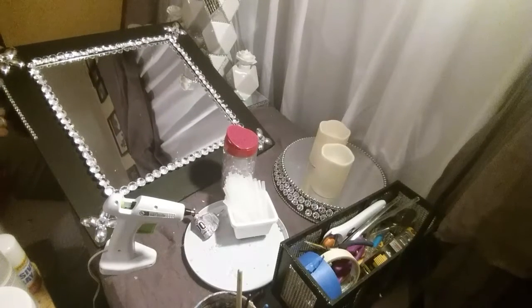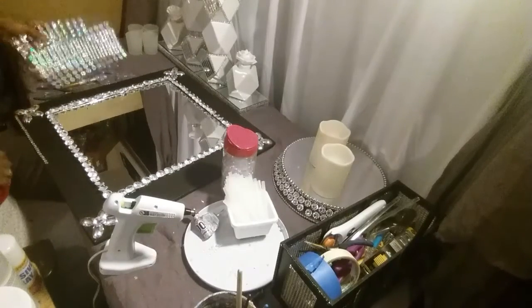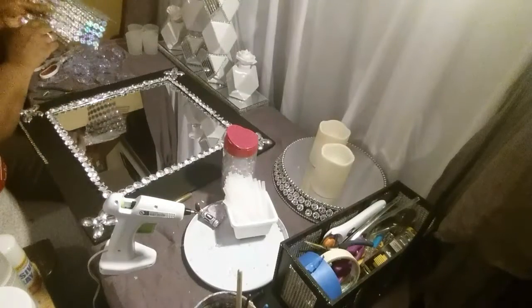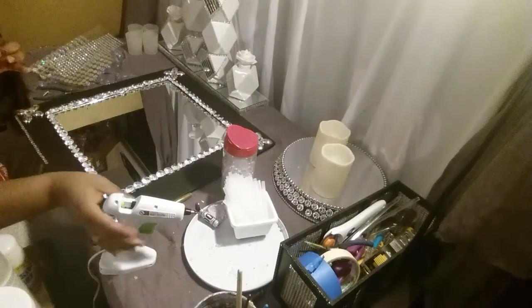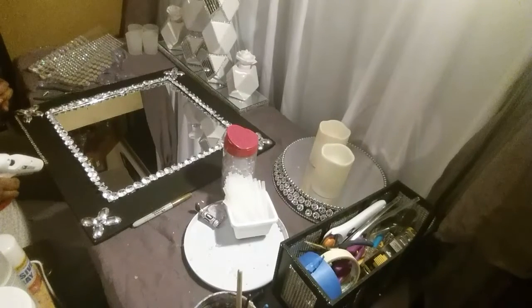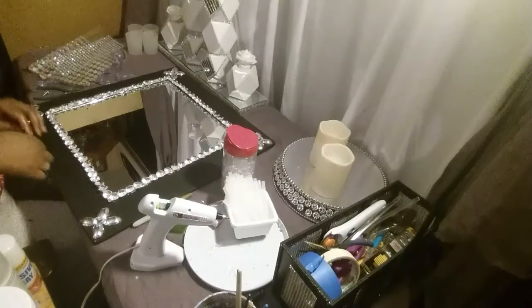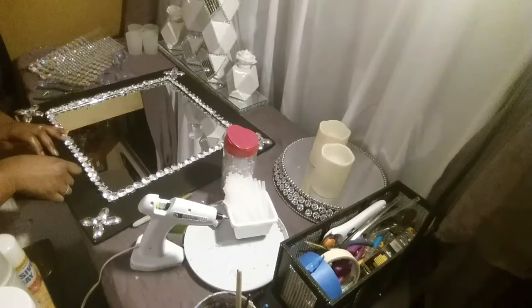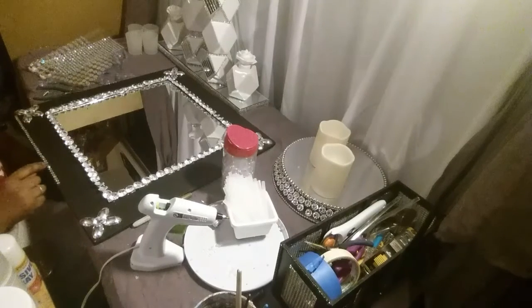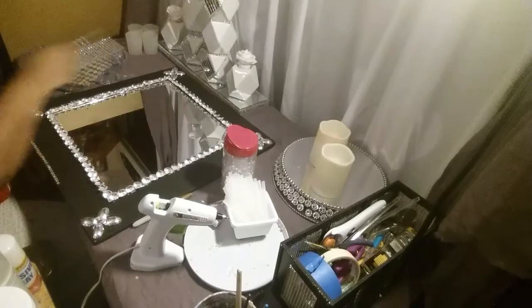Now I'm going to start putting some rhinestones around the edge here — these are the ones I got from Walmart. I'm just going to take a row off and put a little glue down here. I'm putting glue on here because these things don't have a good stick on them at all, so I want to make sure they stay on there and don't come off. I'm just adding a little glue to it. I'm going to continue to go around the board and I'll be back.